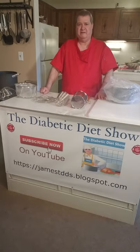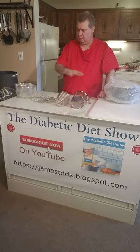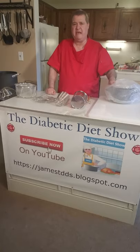If you make pasta, then you understand my challenge. I bought a whole bunch of pasta strainers, some of them don't work, and I just got a new one which I'm going to be happy to show you.